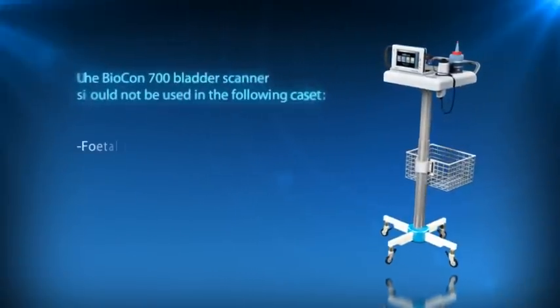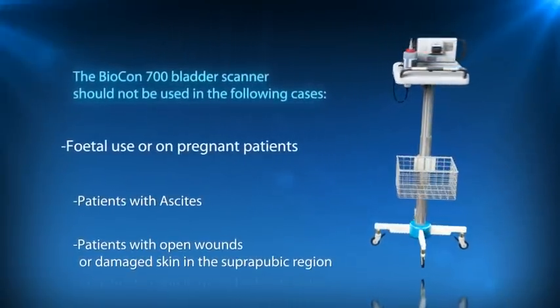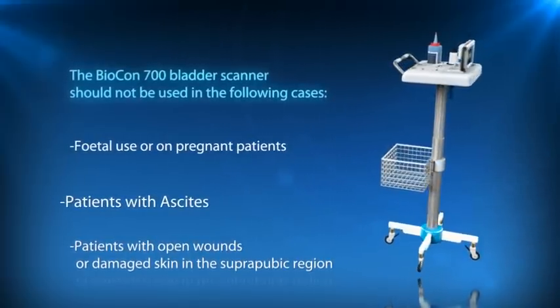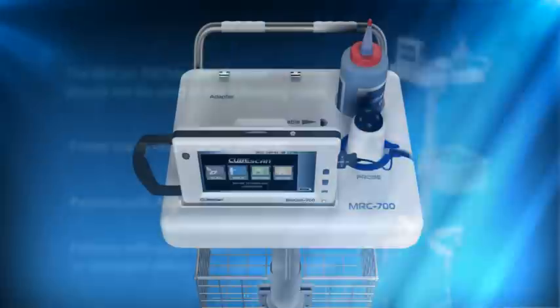The Biocon 700 bladder scanner should not be used in the following cases: fetal use or in pregnant patients, patients with ascites, and patients with open wounds or damaged skin in the suprapubic region.